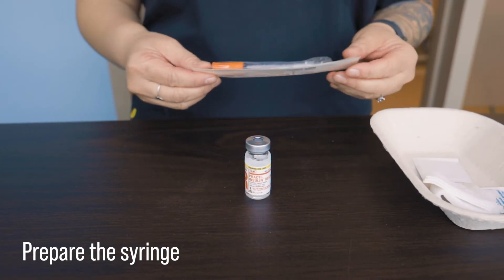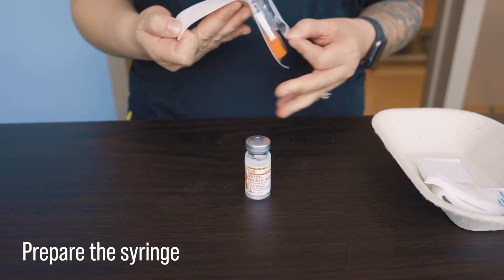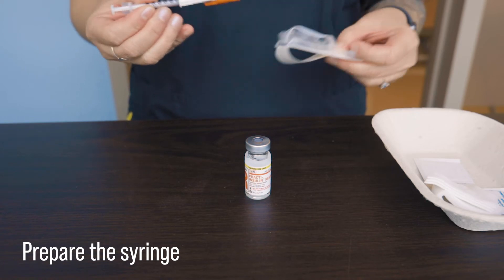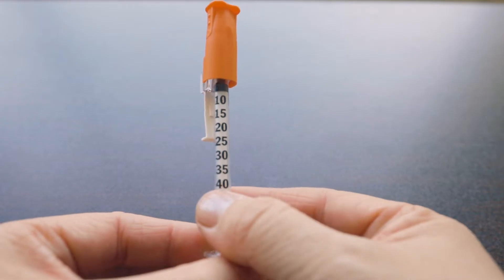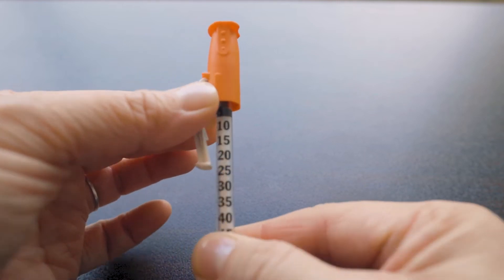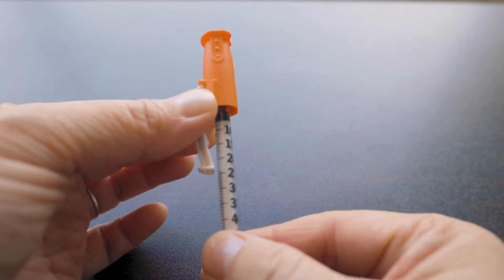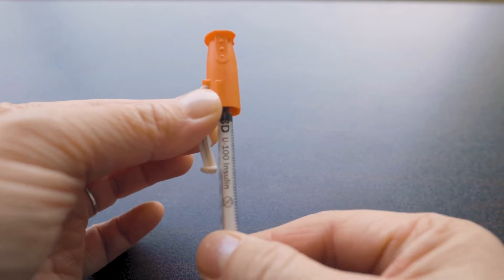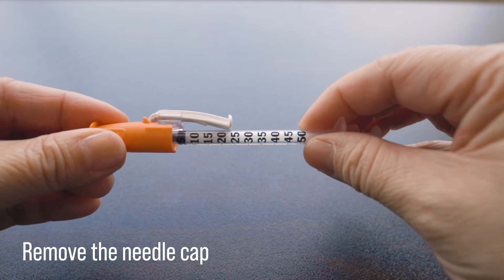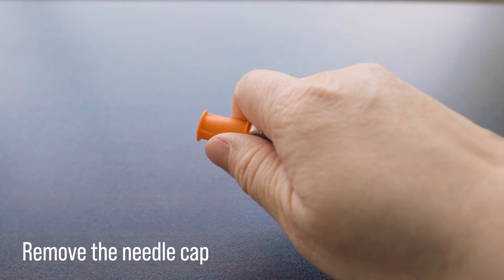Then we want to prepare the syringe. Here we are using the low dose insulin syringe which is the half a milliliter. Make sure the package is intact to ensure its sterility. If your syringe has a safety glide and it gets in the way, you can always twist it to one side so that you can see the meniscus or the lines without it impeding your vision. We want to safely remove the needle cap — you can use two hands or one hand first to loosen it out.